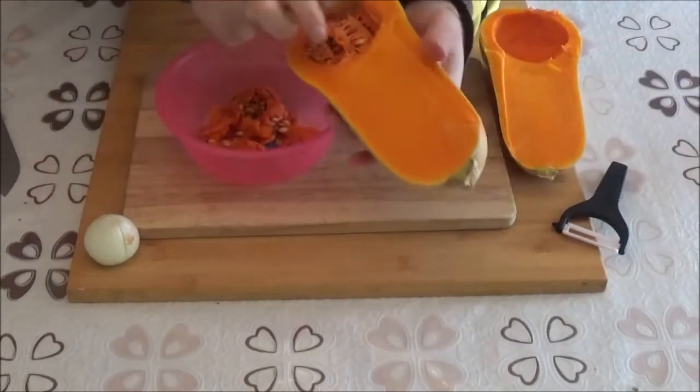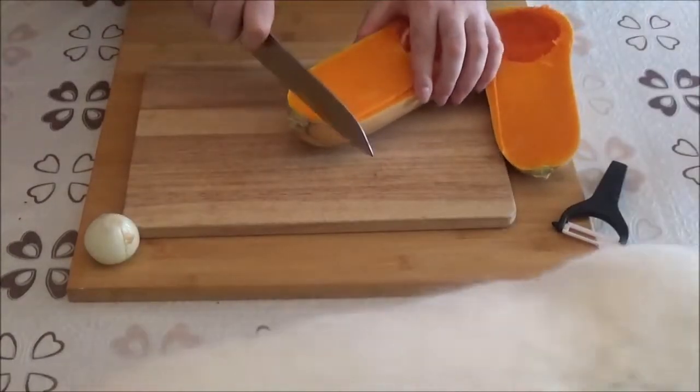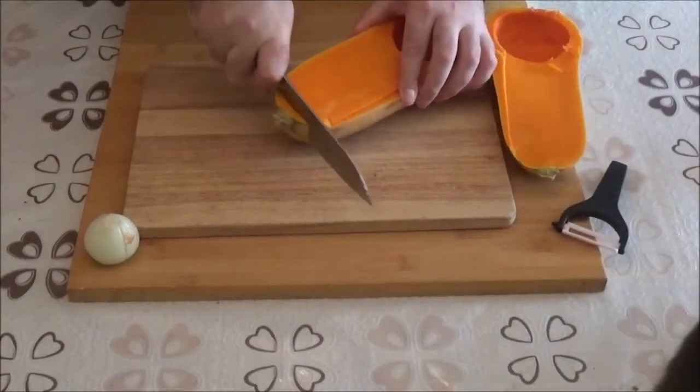I'm going to put the top into the top. I'm going to put it in a little bit.